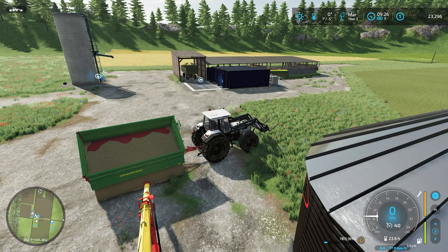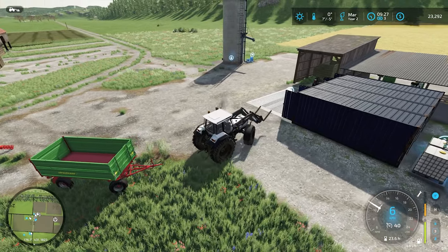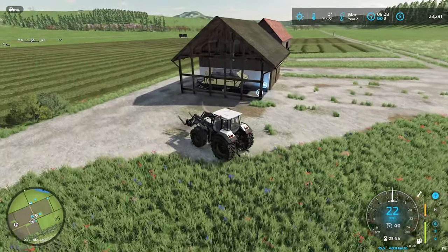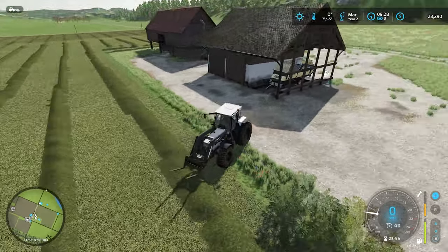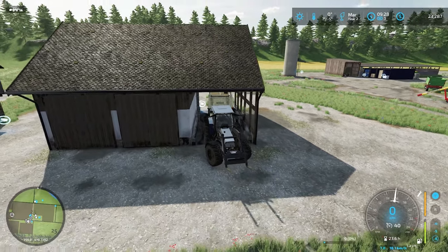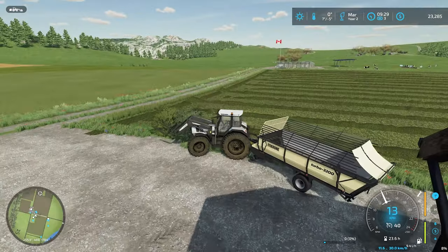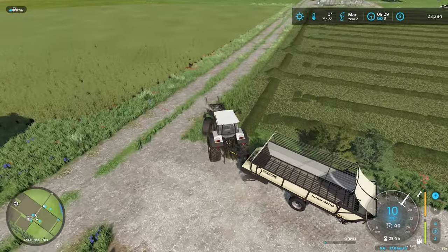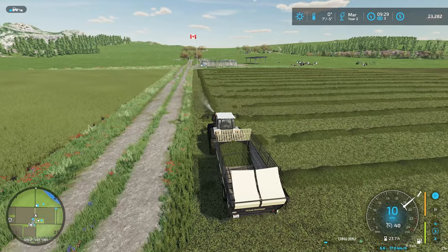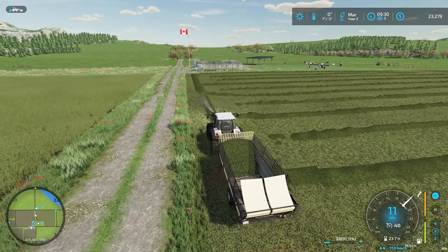We're in year two — oh wait, is that calendar year two? We started in August, so we haven't gone a full year — that's what screwed me up. I normally use the 'start in spring' mod so you always start in March, but we started in August. It says year two probably because it's just the calendar year. We'll keep running as-is until we get to August, then flip to July and make it July all the time.